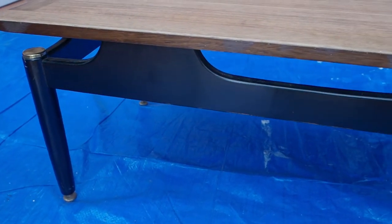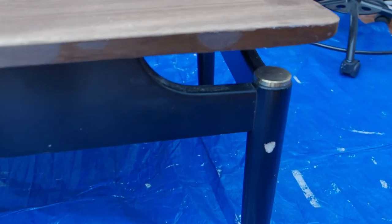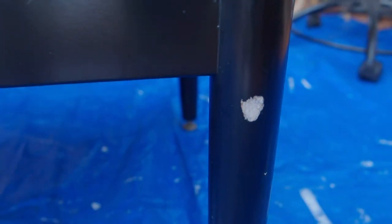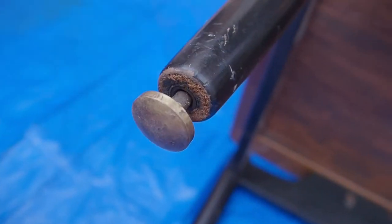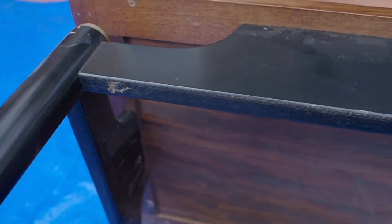So we're going to fully restore this — repaint the base black, restore the top, and get that brass looking shiny and new. You can see just how pitted it is and all the scratches and dings on the legs.